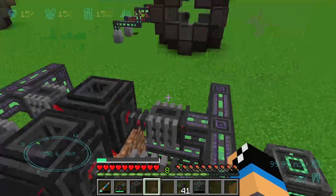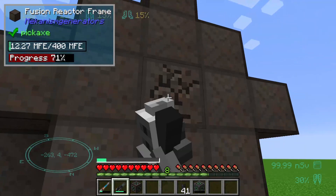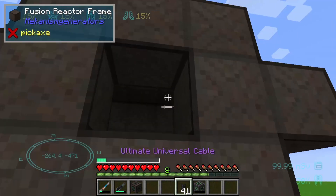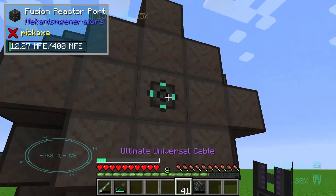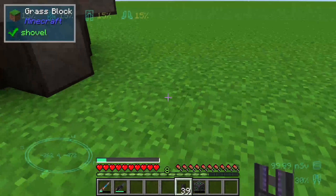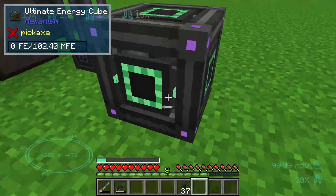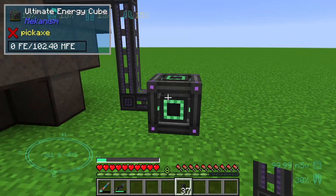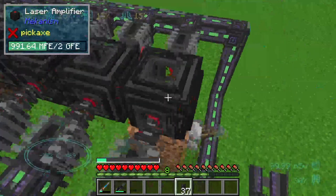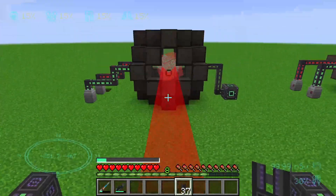Unser Laser Amplifier hat jetzt mittlerweile genügend Strom. Wir treffen nochmal eine kleine Vorbereitung: Wir werden nochmal einen weiteren Reactor-Port einsetzen und das Ganze entsprechend mit einem Energie-Output versehen. Damit wird unsere Energie dann in dem Ultimate Energy Cube gelagert. Ich drücke hier einfach mal auf Go an unserem Laser Amplifier.